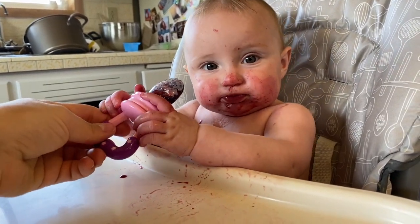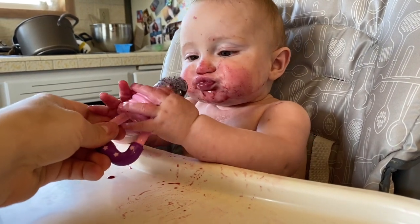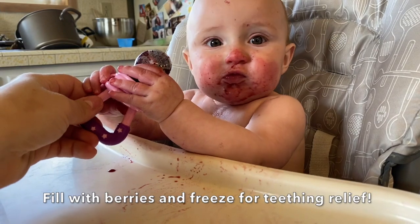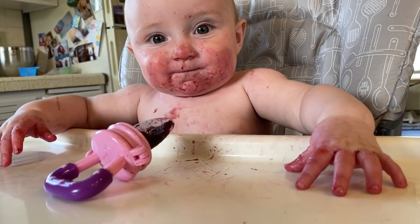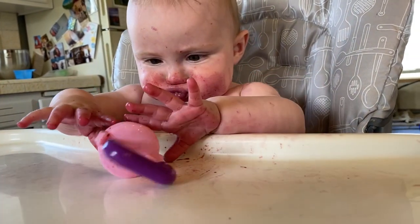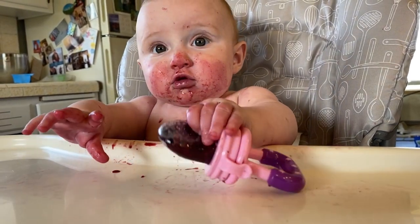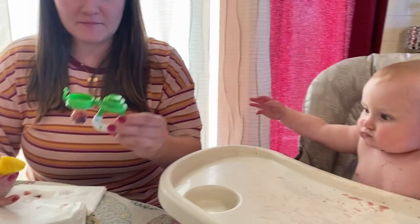What do you think about this? Do you like blueberries? I think it's blueberries and some frozen blackberries. Pouty faces — it's time to go get you a bath. Holy goodness, you are a mess.